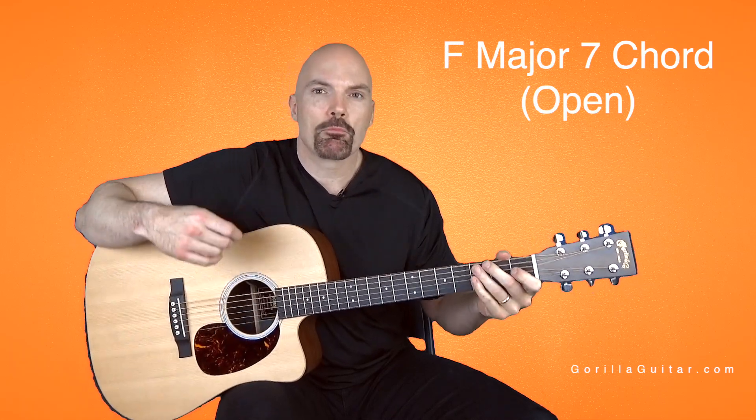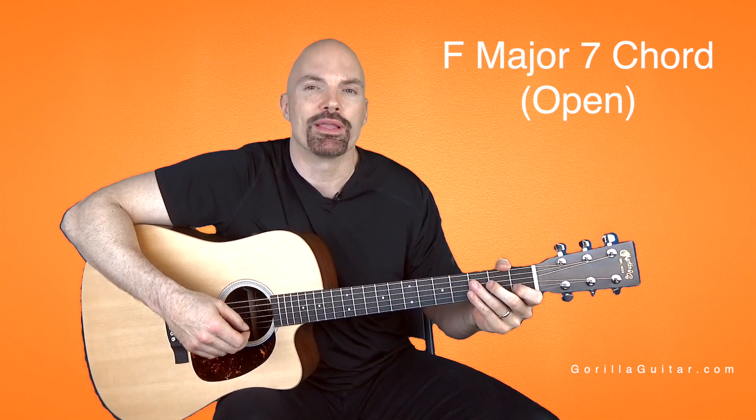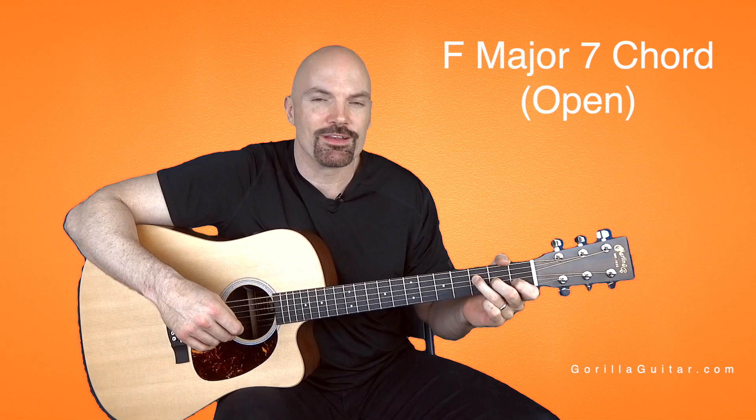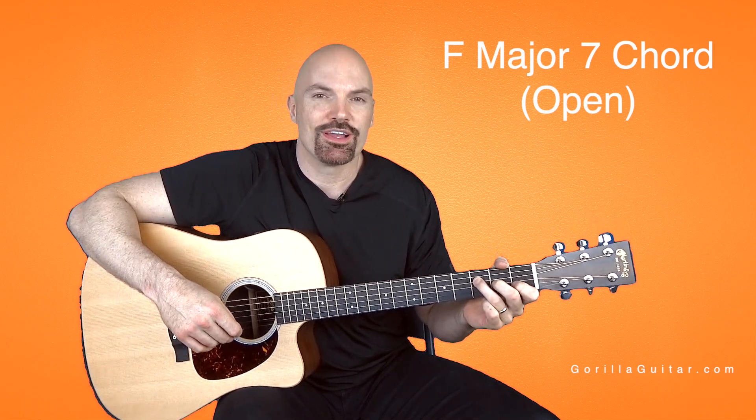So anyway, practice that. Make sure that first finger's not bumping the 1st string and making it buzz. Get comfortable with it, and then we'll move on to the next one. So again, for Gorilla Guitar, I'm John Rush, and I'll see you next time.